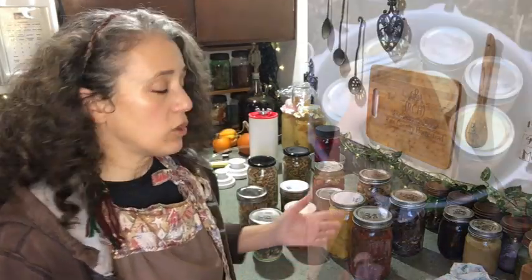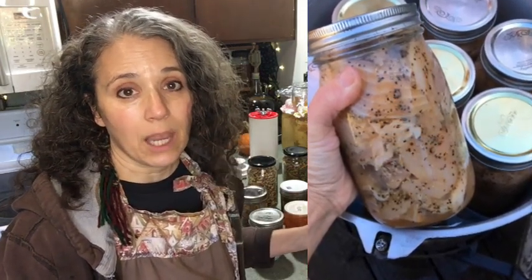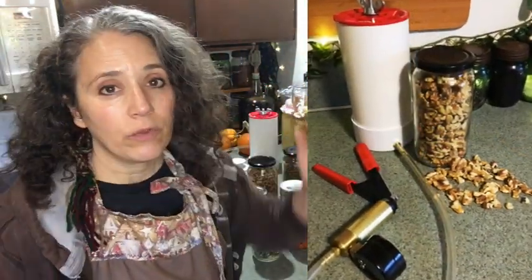I'm going to answer this question just for the sake of answering it, but what you choose to do has to be up to you. Please do your own research and don't trust my word alone. My answer is: no, I have never sterilized any jars for anything that I'm preserving. Especially when you're talking pressure canning or water bath canning, the jars are getting sterilized in that process anyway.